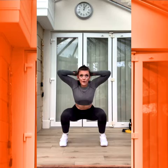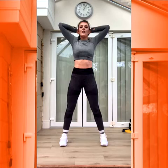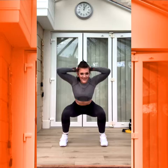Okay. Squat — prison squats. Hands up. Three, two, one. Good. All done. Four, three, two, one.